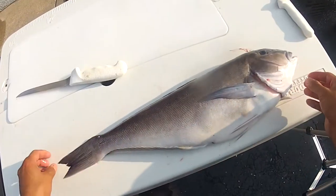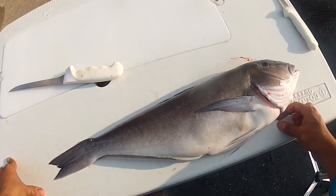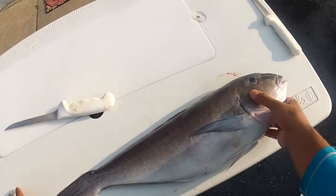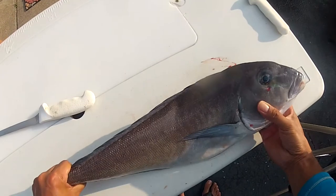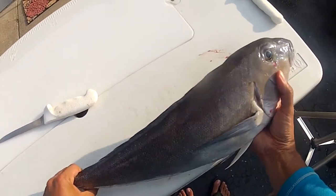My buddy went out yesterday and he actually had a banner day on tilefish, catching several really big blue lines. He got one golden too, so the fishing was slow on the golden tilefish but the blue line fishing was just amazing.